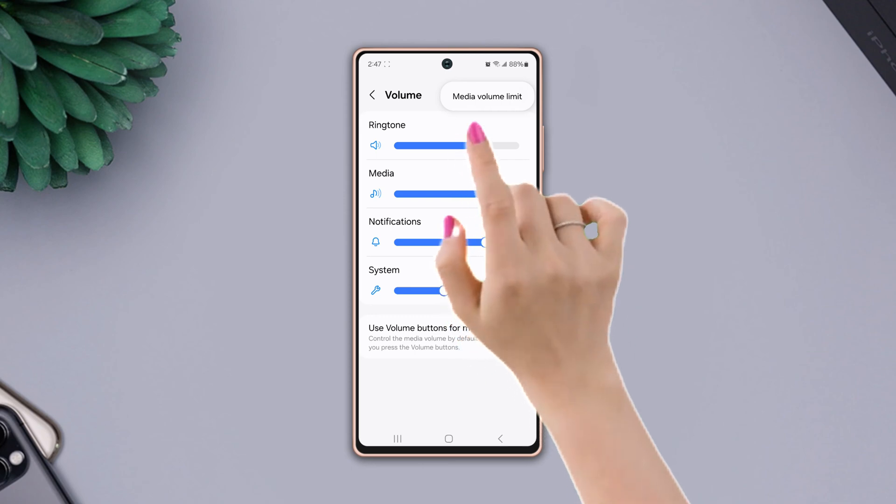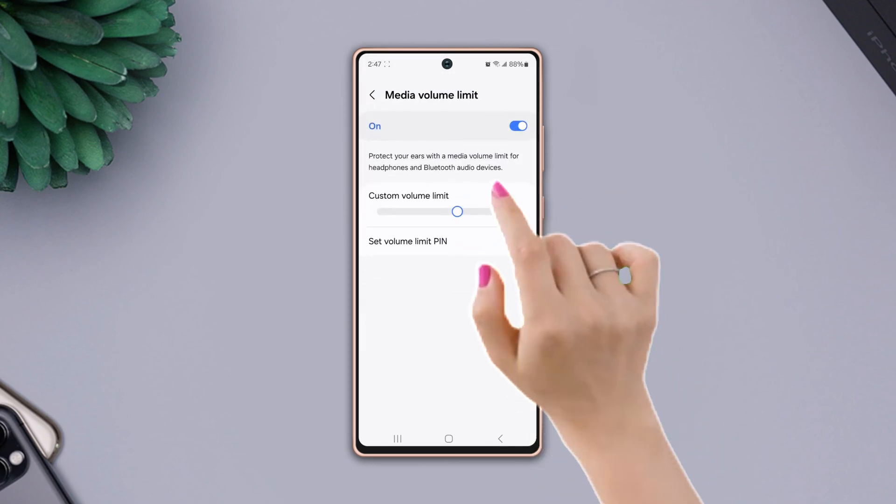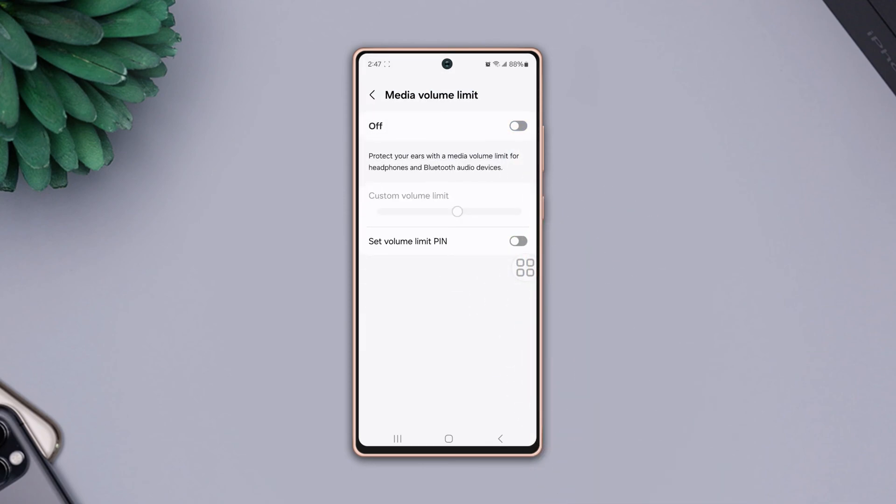Then tap media volume limit and simply toggle it off.